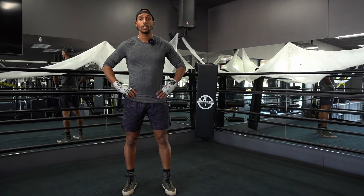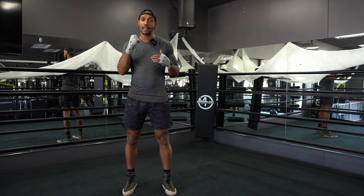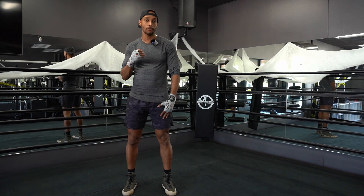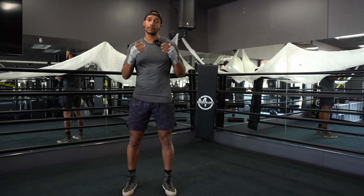Hi guys, today I would like to talk to you about boxer's stance. I personally am an orthodox fighter, so I'm right hand dominant, so I'm going to keep my left foot in the front. If you're left handed or southpaw, you're just going to do the opposite of what I'm doing.